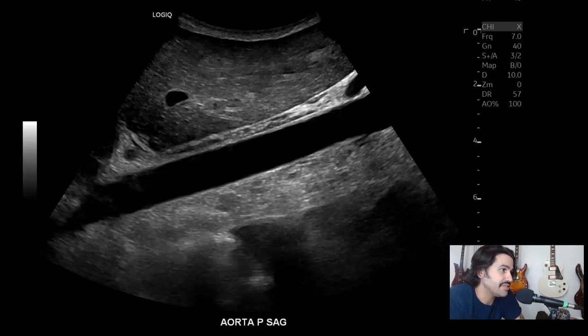So beginning sagittal, proximal. You got your liver — this is your aorta in sagittal. Look at how crisp that looks. Now I'm using the C26 probe. That's the one that's a smaller curve probe, like the regular curve probe but smaller.